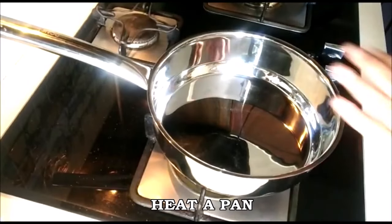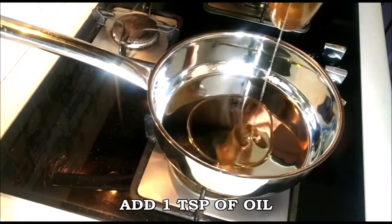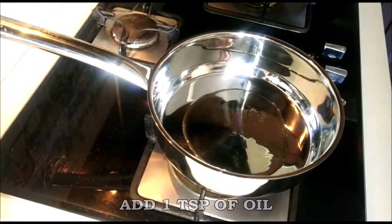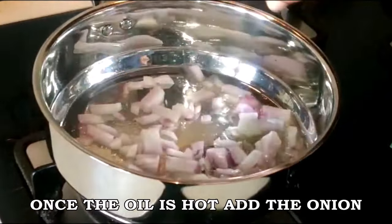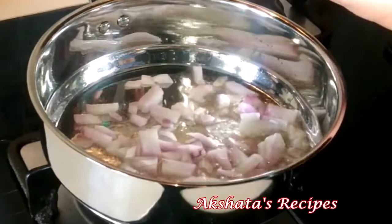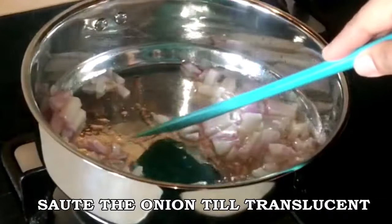Now I'm going to heat a pan on a low to medium flame and add just one teaspoon of oil — this curry doesn't require a lot of oil. Once the oil is nice and hot I'm going to add the onion and let it really sizzle, sautéing it till it's nice and translucent.